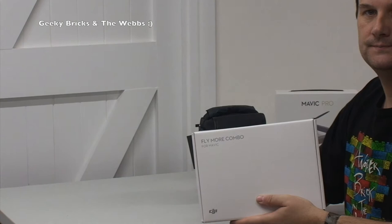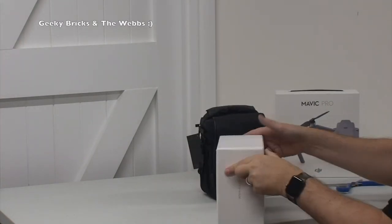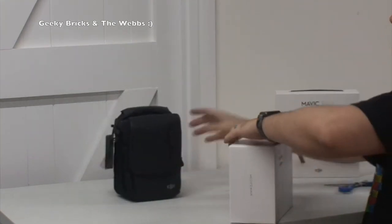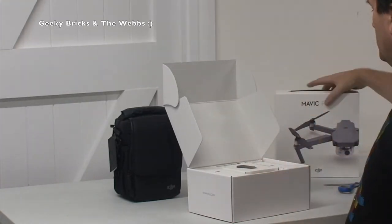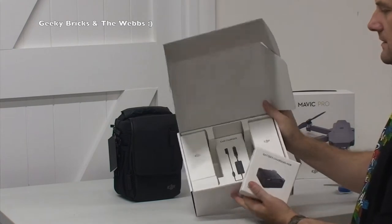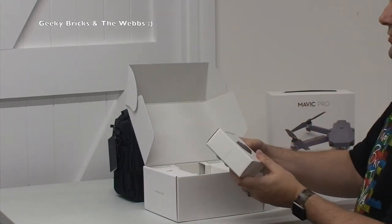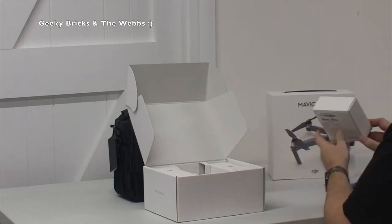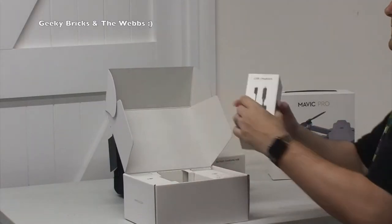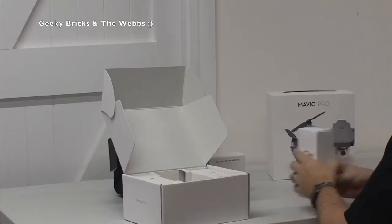Next up we have the Fly More Combo. This was an accessory — I obviously didn't buy just the Mavic Pro, I bought it as a combo deal. Everything is really nicely packaged, I have to say. First thing up here we have a battery charging hub — you can charge four batteries on there at the same time. We also have a car charger, so when we're out and about we can recharge the batteries via the car, which is awesome.